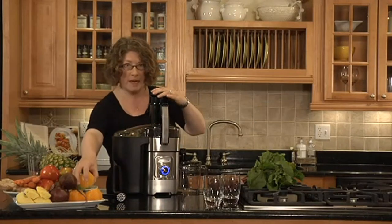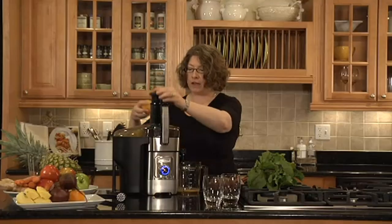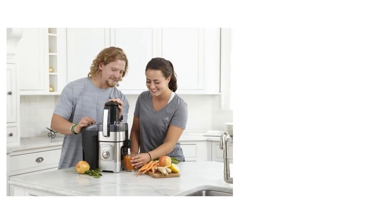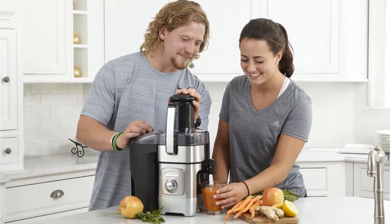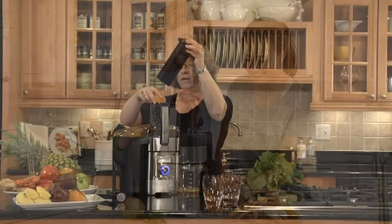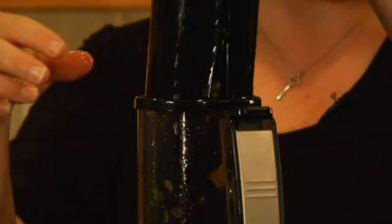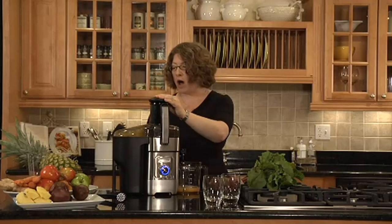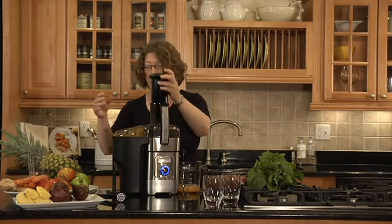The Qsnerd CJE1000 is a bit pricey compared to similar products, and it doesn't produce as good results with leafy greens and wheatgrass. What stands out: it's powerful and simple, taking only a few seconds to juice your produce. The foam filter limits excess foam, and all removable parts are dishwasher friendly. Cons: it's expensive for a relatively simple machine, and there are better options if you want to juice leafy greens.